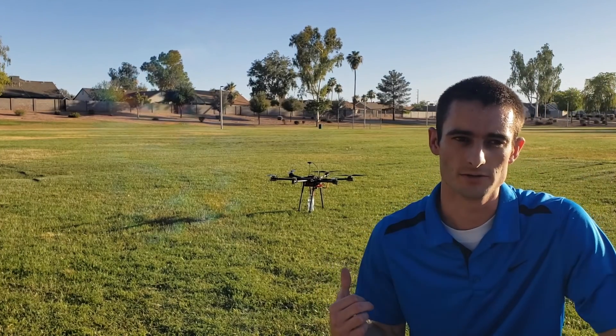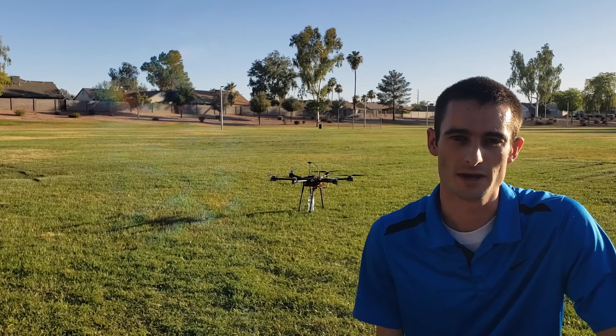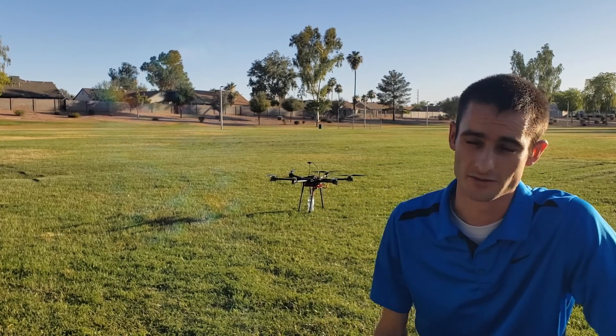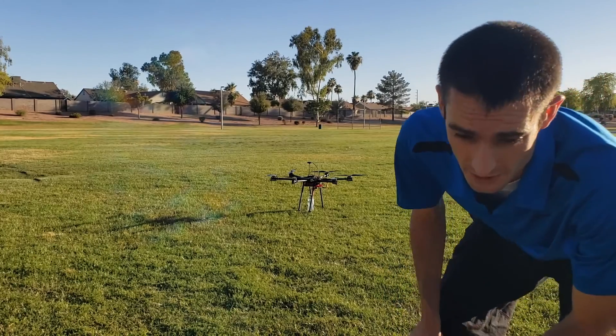This is my big hexacopter. I'm going to do a payload test. I just got the payload mechanism working. First I'm starting it out with a water bottle, a 60 ounce water bottle. I'm going to drop it and make sure it works.